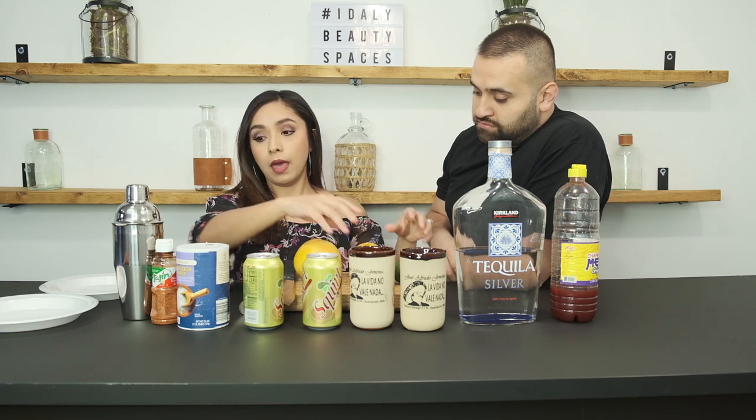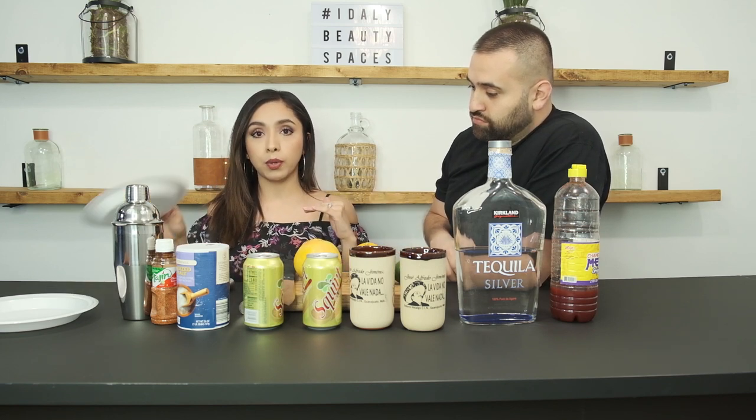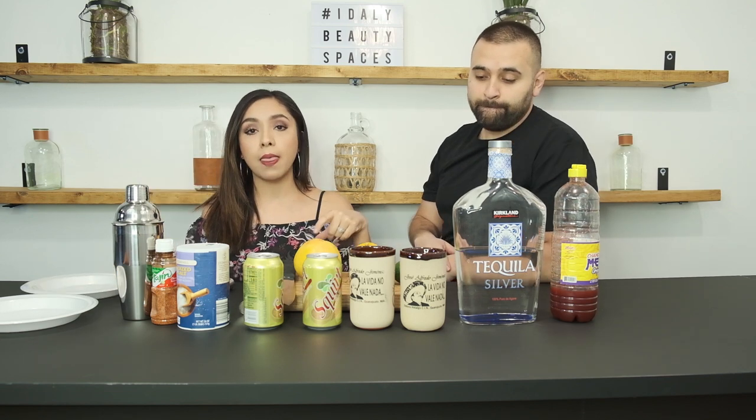I'm gonna have my husband Hugo — hi everyone, I'm Joanna — cut up the fruit for us. We need a grapefruit, orange, and some limes. While he does that, I'm going to prepare the cups — I'm gonna do chamoy to wet the rim and then tajin to coat it.